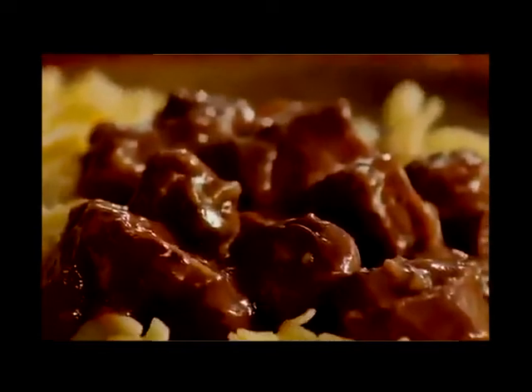All Recipes member Cheryl likes to slow cook beef tips and noodles. She says she doubled the recipe, threw everything into the slow cooker, and cooked it on high for four hours. She then mixed in the cooked noodles before serving, and everyone loved it.